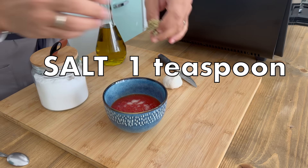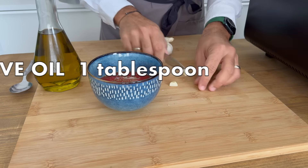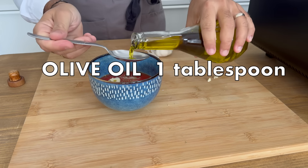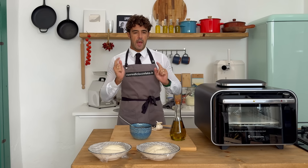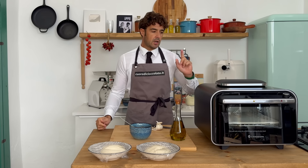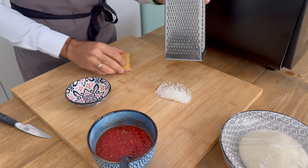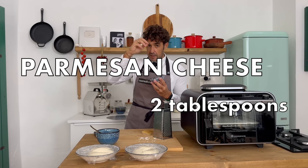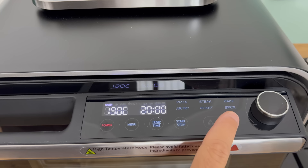While waiting, we can prepare the tomato sauce: 300 grams of tomato pulp, one teaspoon of salt, a pinch of oregano, a clove of garlic cut in pieces, and a tablespoon of extra virgin olive oil. Everything is ready! Now we can shape our dough and bake it in the oven. But first — the secret ingredient for a spectacular Neapolitan pizza: a pinch of Parmesan cheese on top before baking.